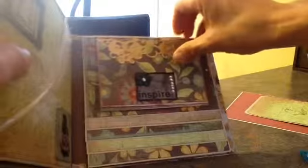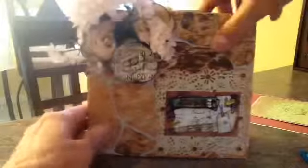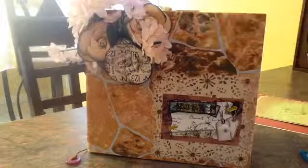So yeah, that's my mini album — I just had to share that. There's nothing exciting on the back or the side. I still need to watch more tutorials and add charms, so this is a start. Thank you everybody for inspiring me so much — have a good day, bye!